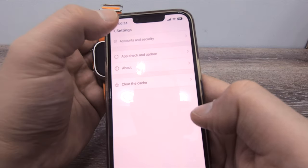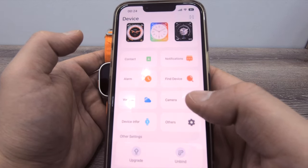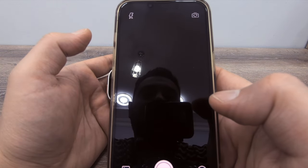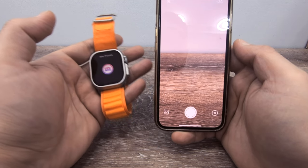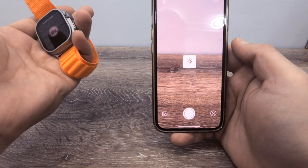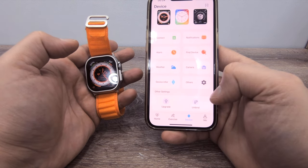Settings and all work the same as other smartphone apps. There's also a camera option — if you just shake the watch it will take a photo, so you can use it for selfies.